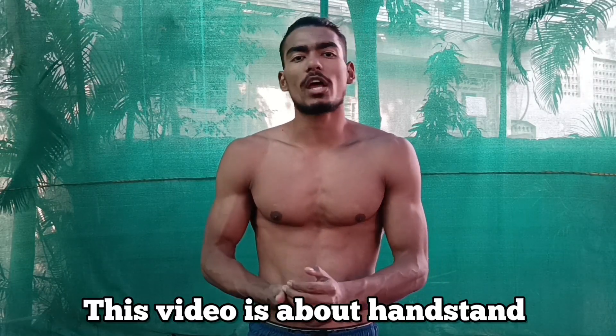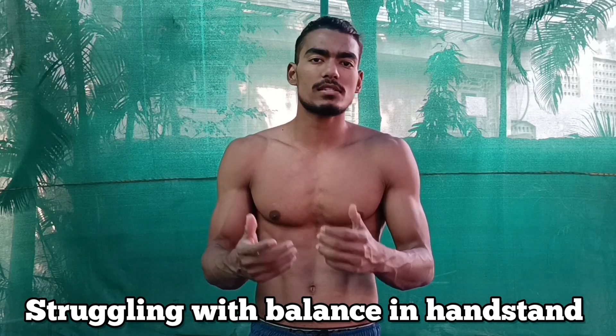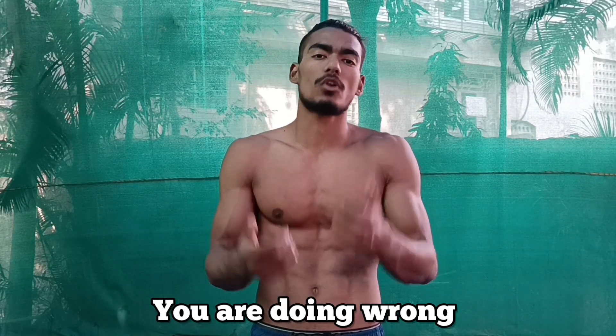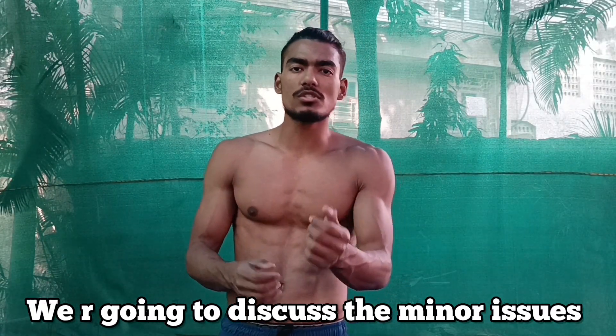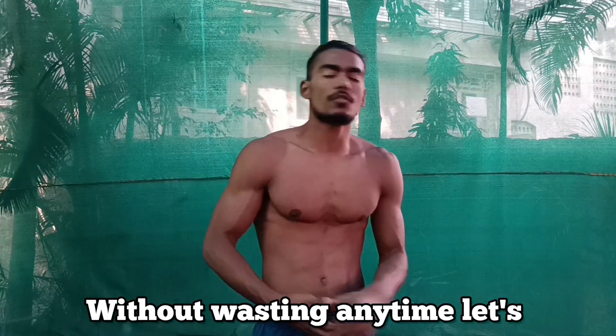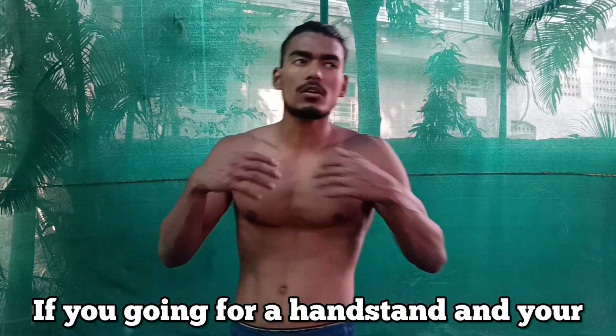Hello everyone, this video is about handstands. If you are a beginner or at an intermediate level but struggling with balancing your handstand and don't know what you are doing wrong, then this video is going to help you. I'm going to discuss the minor issues that people face while doing a handstand or finding balance. Without wasting any time, let's get to the video.